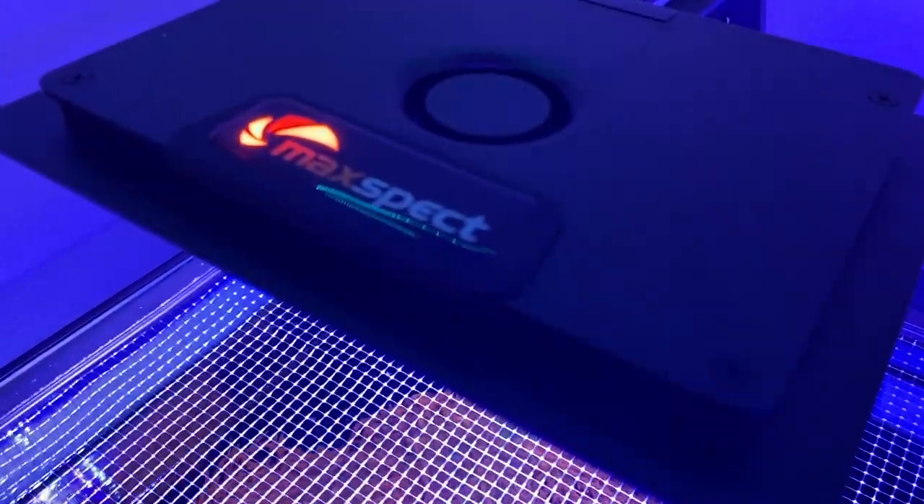On night one I noticed the Max Spec logo glows orange 24/7. Even when the lights ramp down for nighttime mode or when your schedule ends, that logo still glows bright orange. During the day it's totally fine, but because this tank is in my bedroom, three of these cast a noticeable orange light at night. If you only had one light it probably wouldn't be an issue, and it's definitely not a problem if the tank is in your living room.